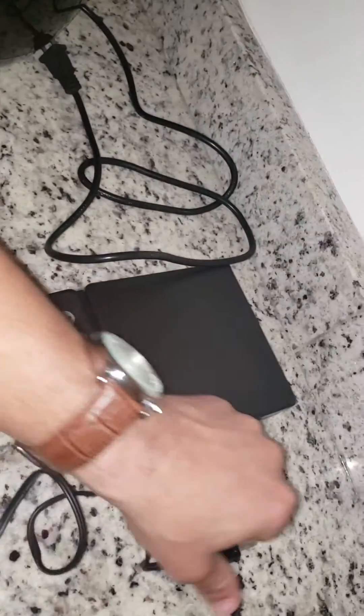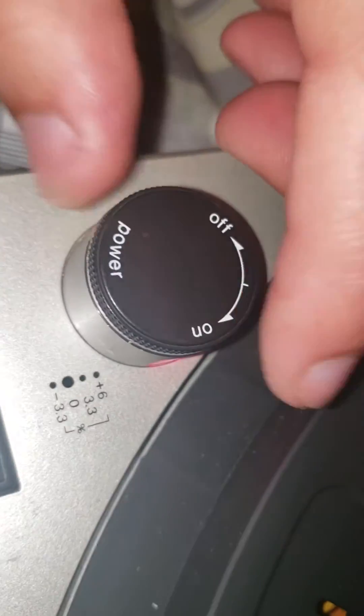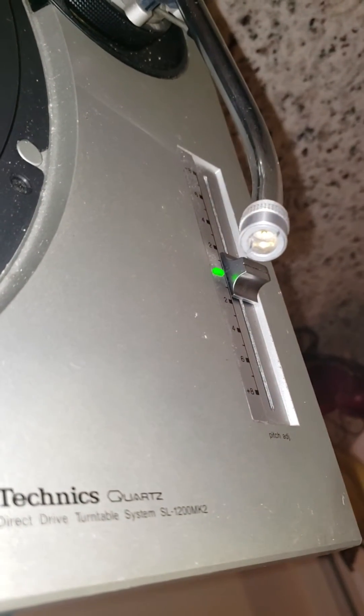It was very aggravating, but I got brave and just took it apart. Now I'm gonna check this out, see if it turns on. Technics turn on — on. Can y'all see the light?